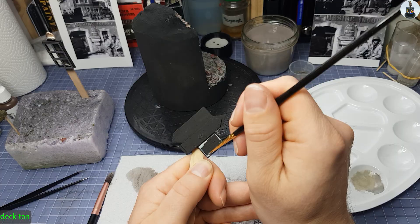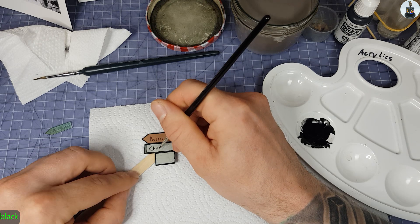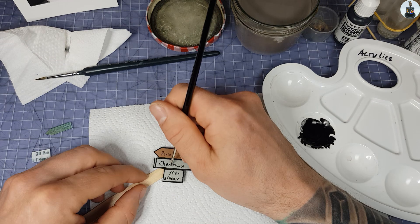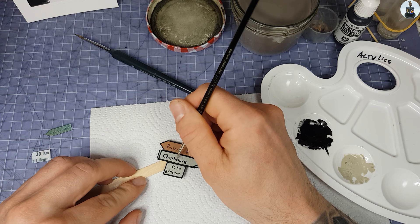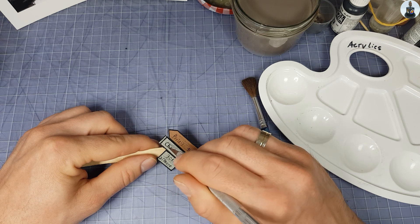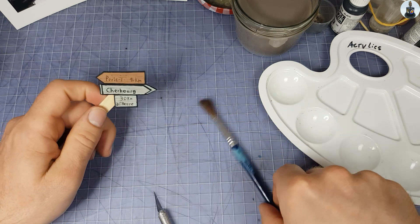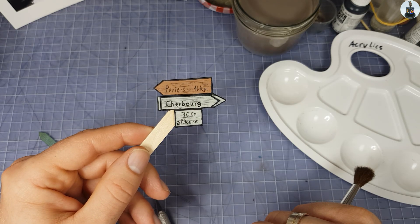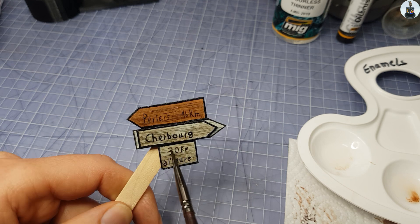Instead of going the easy way and using decals for the signs, I wanted to paint them by hand. Even if that means they aren't perfect, I think they are more authentic that way — and hey, it's handmade. Corrections are easily made with the base paint. To create some wood grain I scratched the freshly applied paint with my hobby knife. This brings out the black paint that was applied in a thick layer at the very beginning and is now showing through. As a last step I applied some dark brown oil paint to make it look a bit less brand new.